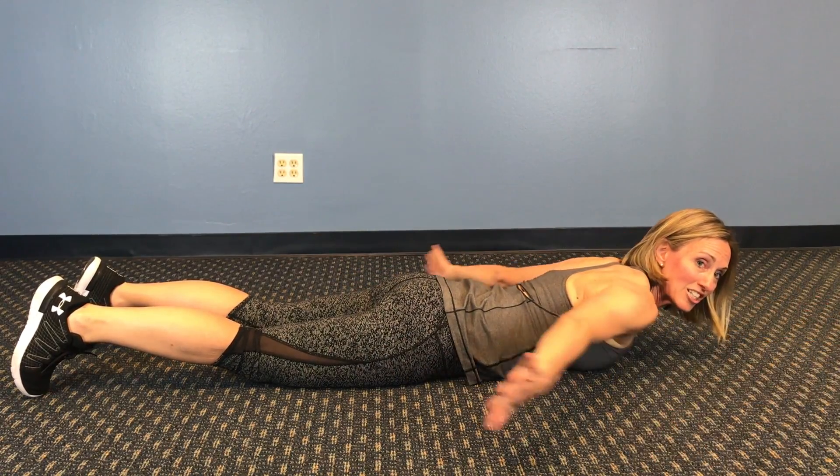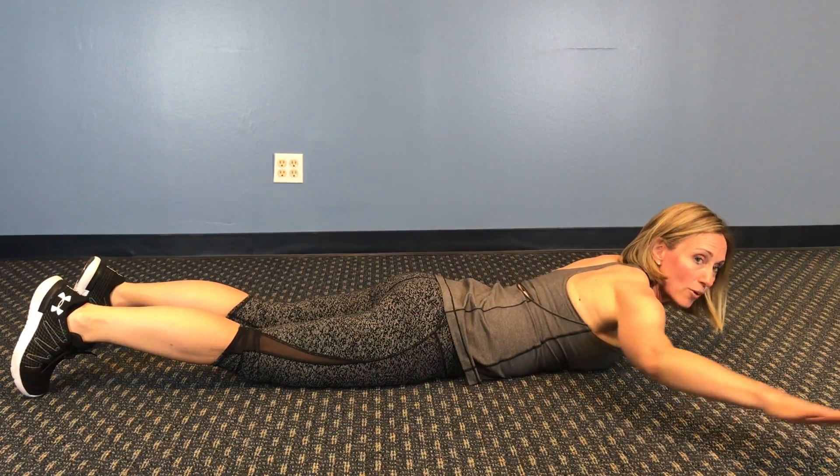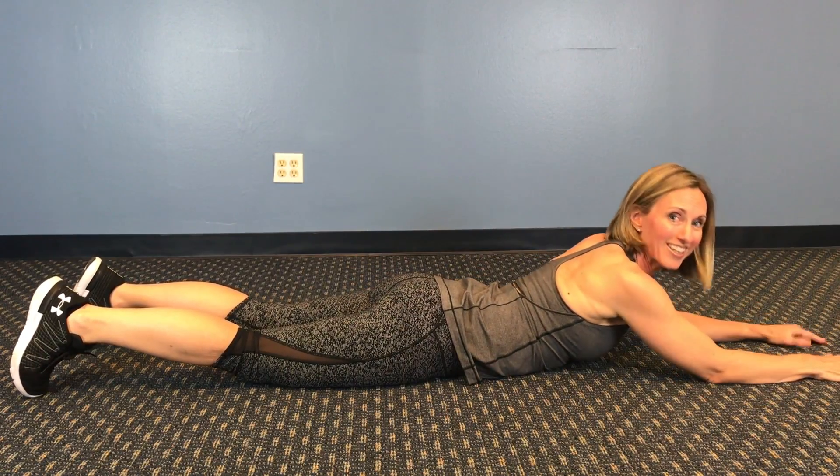This will break up some adhesions, get some blood flowing. Aim to do three sets of 20. Have a good day.